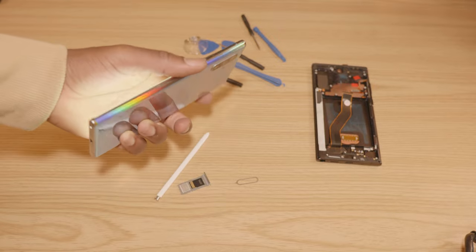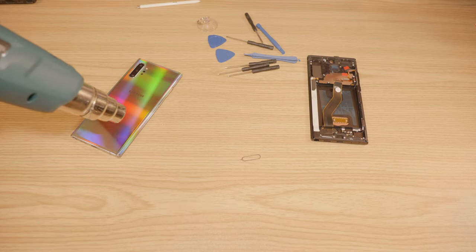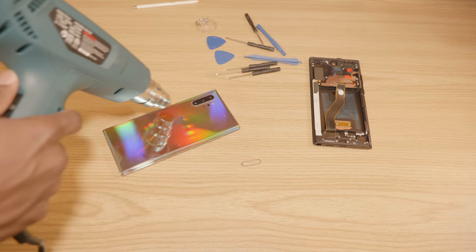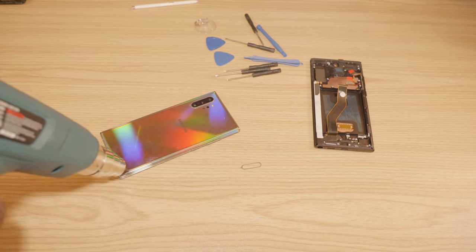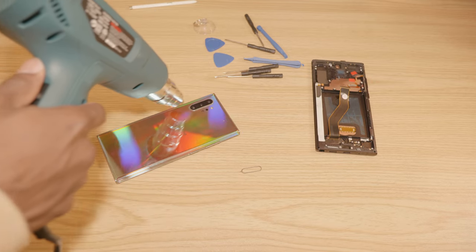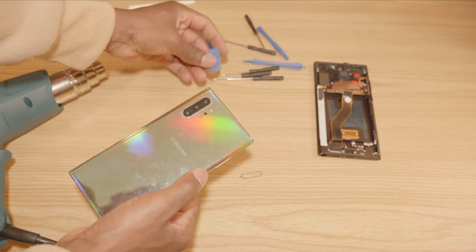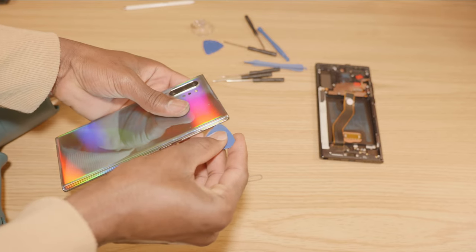Then we're ready to open it. Use a heat gun to heat up the back of the phone — mostly the edges — as this is going to melt the glue. Then using a plastic pry tool, you're going to go ahead and remove the back panel.